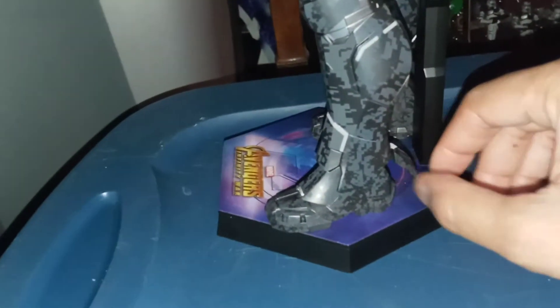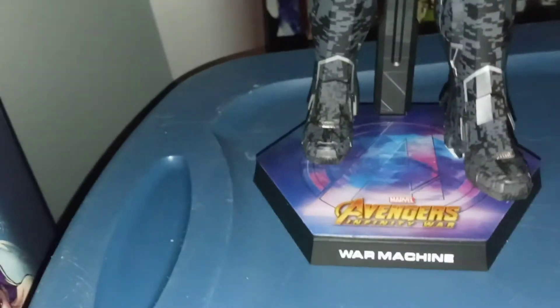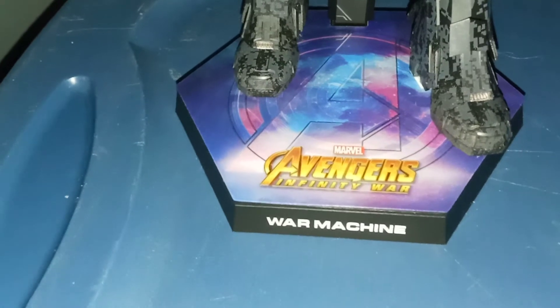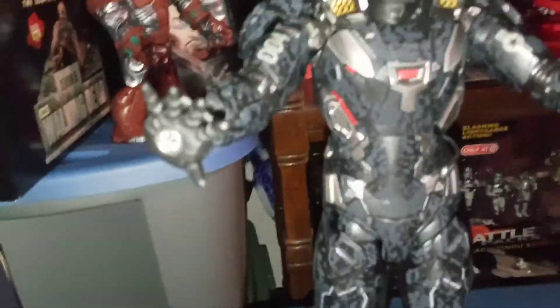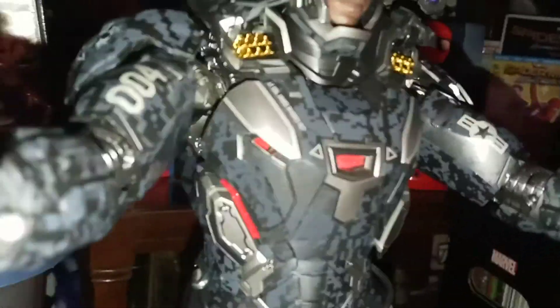Let's do a little scan of the figure from head to toe. Here are some of the movable flaps on the back of the figure. As you can see, this is the Avengers: Infinity War War Machine with the Avengers logo on the base there.